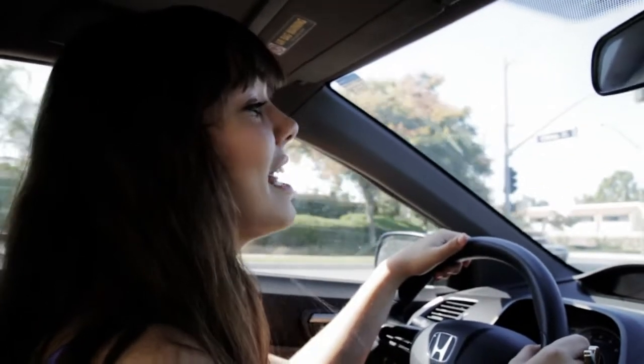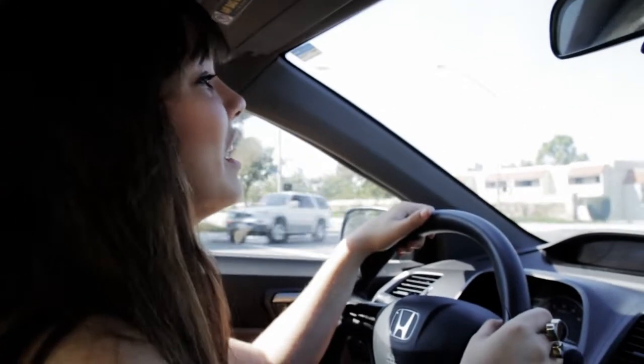Hi guys, my name is Christina, and today I'm going to be shooting my first science video. And I'm actually really excited about it.